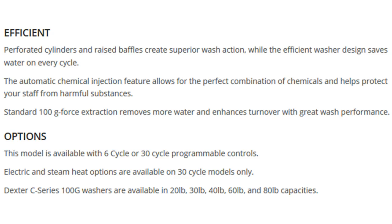Efficient. Perforated cylinders and raised baffles create superior wash action, while the efficient washer design saves water on every cycle. The automatic chemical injection feature allows for the perfect combination of chemicals and helps protect your fabrics from harmful substances. Standard 100-G force extraction removes more water and enhances turnover with great wash performance.